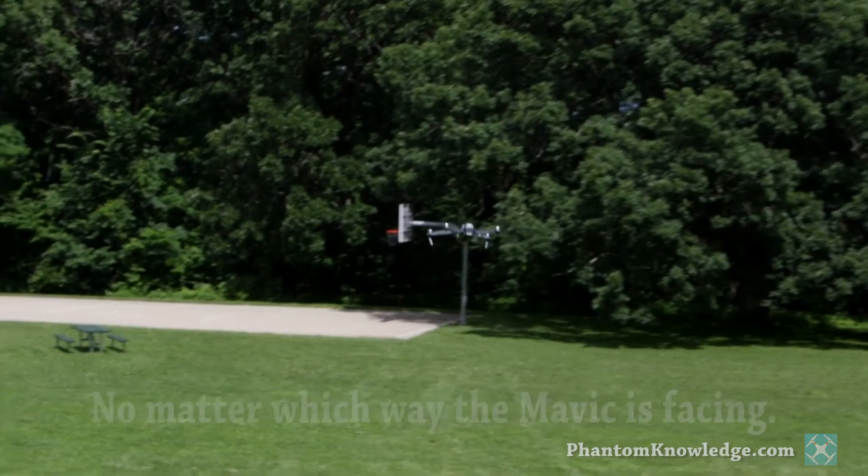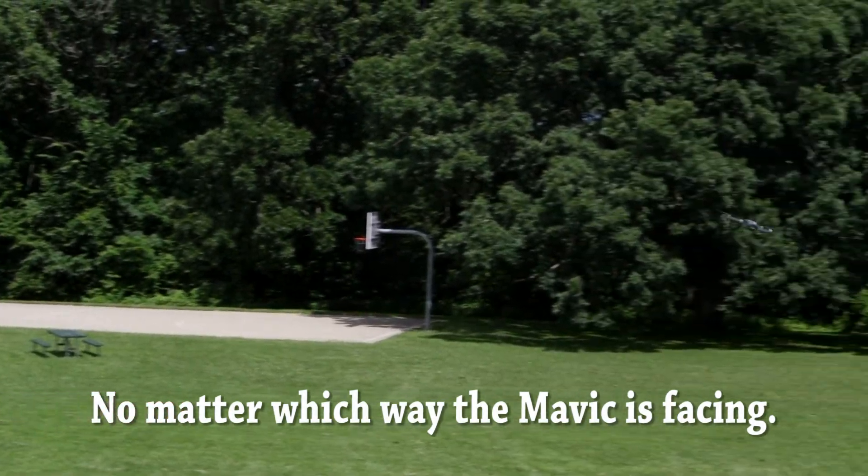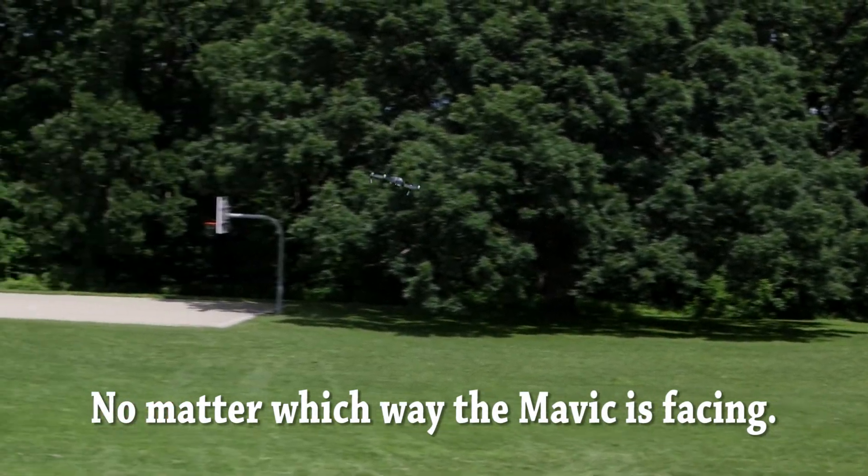I quickly learned that if the drone changes direction, the controls did not automatically adjust as I expected them to. I then learned to use the advanced features, which DJI now calls Intelligent Navigation Controls. Now this may be unique to the Phantom Knowledge training — I've never seen anybody else really emphasize the need for beginners to use the Intelligent Navigation Controls. But I strongly emphasize that you need to understand a few of these Intelligent Navigation Controls, even as a beginner. They'll help you to fly with confidence. So if you go right with the right stick, the aircraft will go right — that's using course lock, and I believe that you'll find it to be very, very helpful.